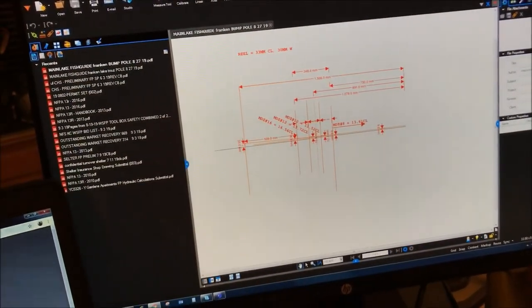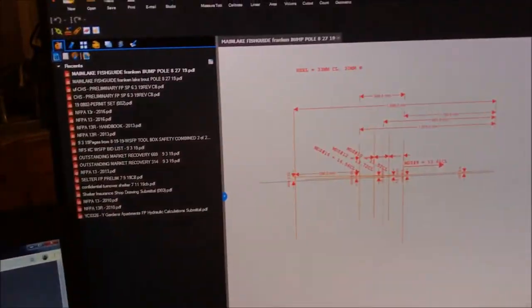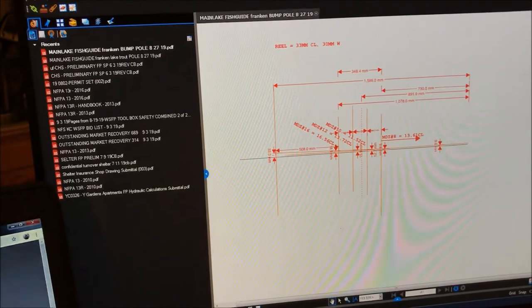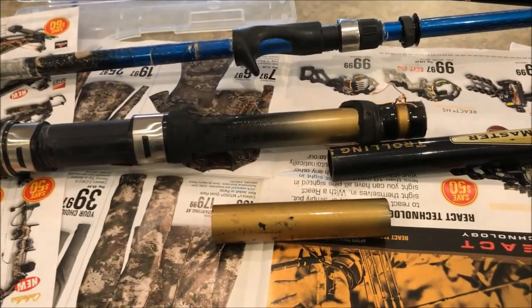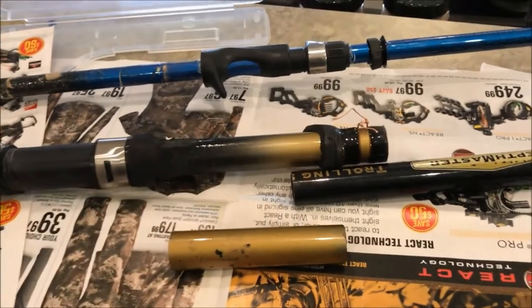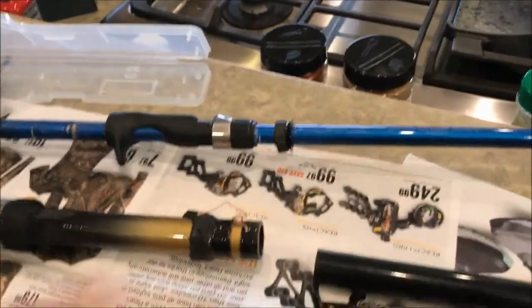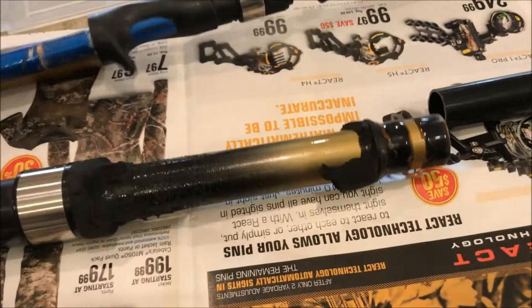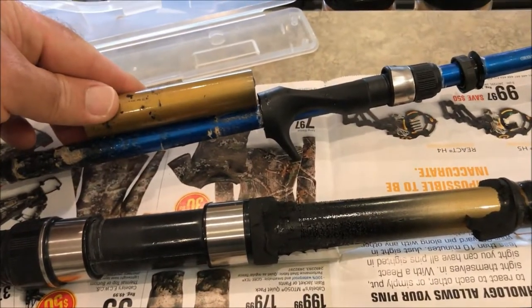Now I'm designing the guide spacing — getting some charts off the internet, using my measurements, and coming up with a layout for my guides. I'm going to put a little bit of a handle on here too. I changed my mind — I was going to do it just in rope, but I wanted something more sensitive, so I cut a section out of an old pole and I'm going to slide it up, glue it on, and then put rubber over the top for the handle instead of rope.